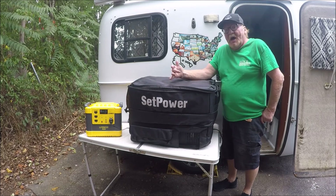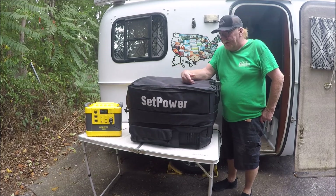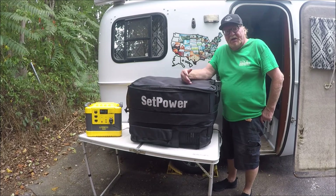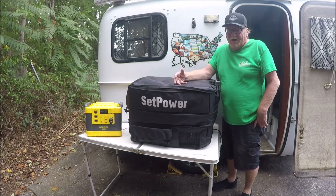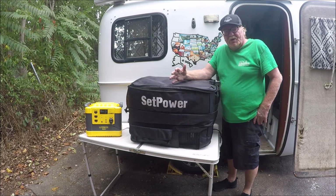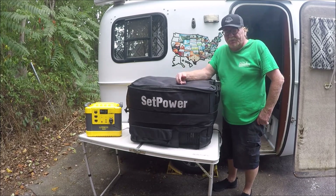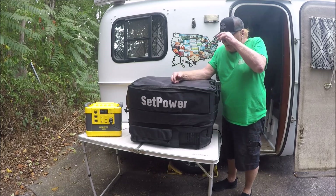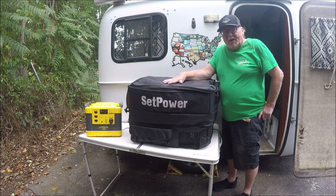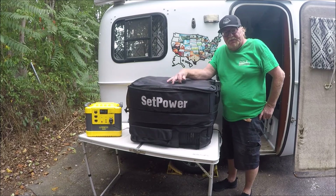I believe what I'm going to do this year is go south, because I want to spend some time down in Georgia, then work my way over to Arkansas, Oklahoma, and maybe Texas. And then I'm probably going to go to Arizona this year and spend a little bit of time in New Mexico. But overall, I'm going to go to Arizona for the winter probably. If you all enjoyed this product, check it out — I put links below in the description.